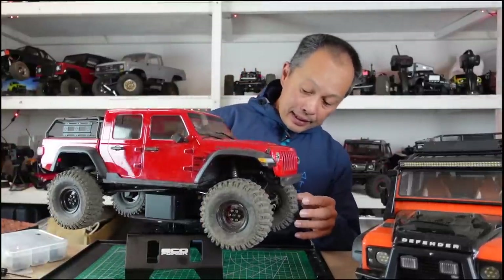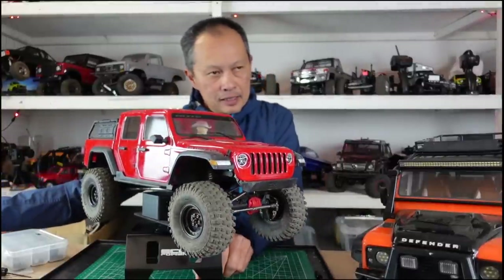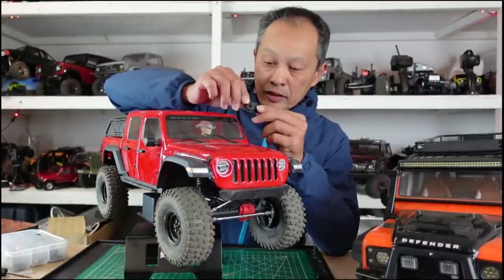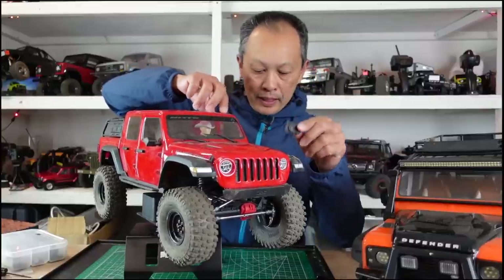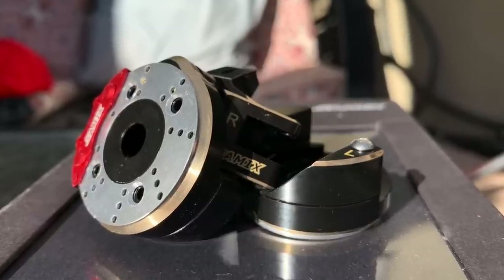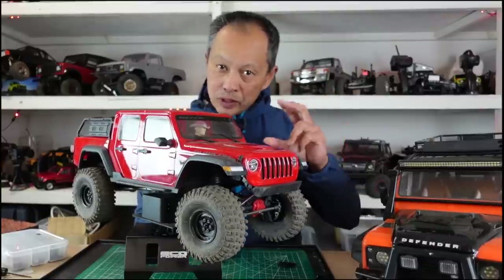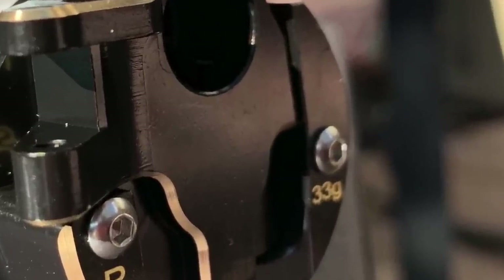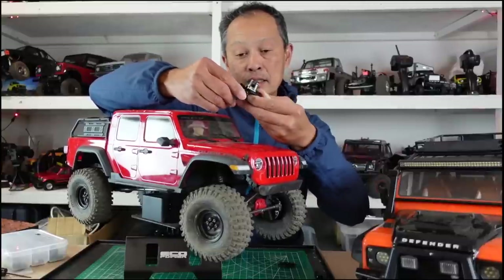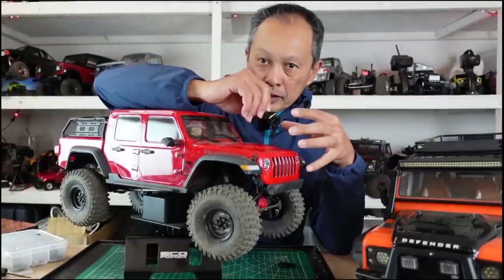The second upgrade is the Samix brass portals. One of the great things about portals is it's a great opportunity to lose weight or add weight low in the vehicle. A normal cover weighs about one gram, but these Samix covers weigh about 200 grams — it's crazy. They even have a removable brass stub that you can add or remove when fine-tuning. They also have the portal carrier, the steering knuckle, which weighs quite a bit as well — an option to add even more weight in the front if wanted.